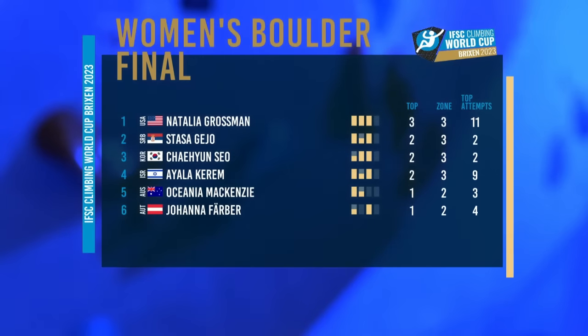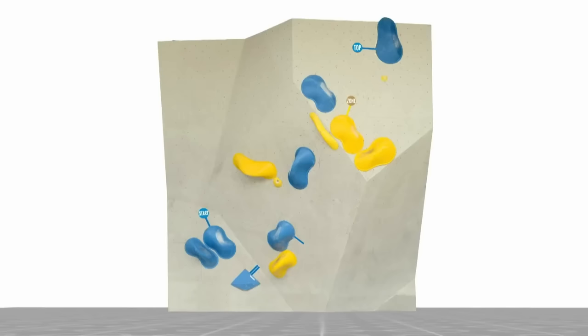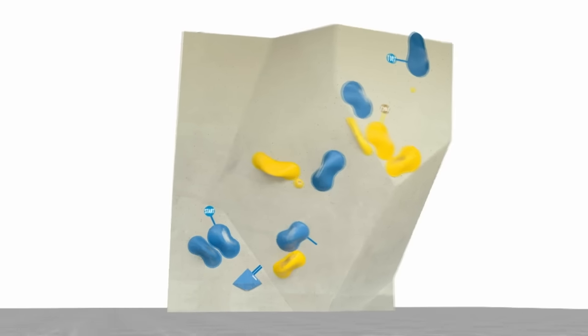Three tops, three zones — she's back in the top spot, followed by Stascha, then Sheinzou, Ayela Kerem, Oceana McKenzie, Johanna Farber. That is our top six. The order can change — podium will have to wait.